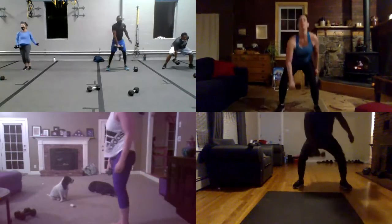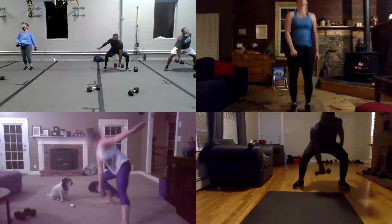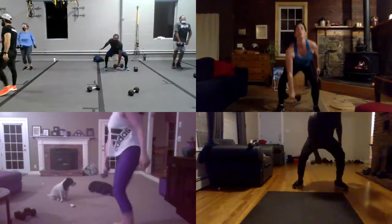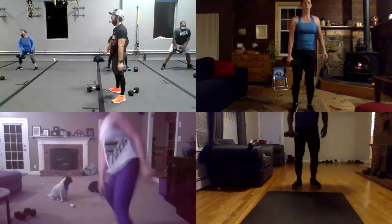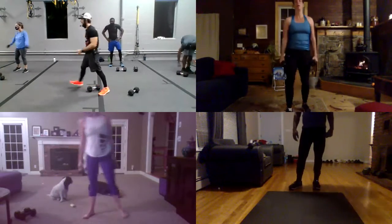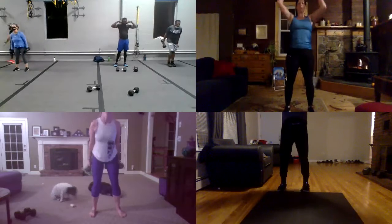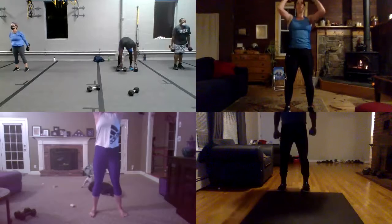Good, good, good. And go there. Hey guys, almost there. You got a lot of upper body and lower body at the same time, guys. You're going to work both. What a workout.